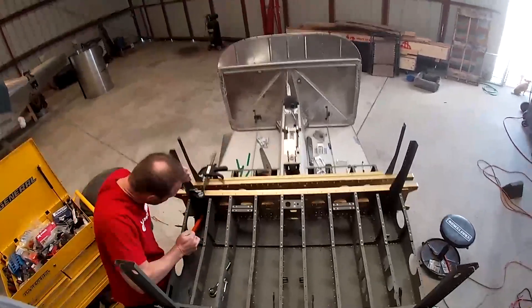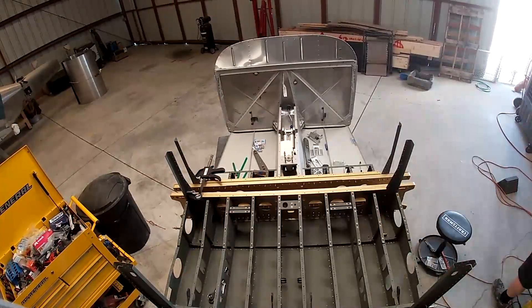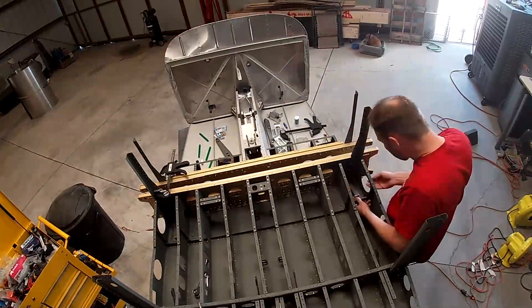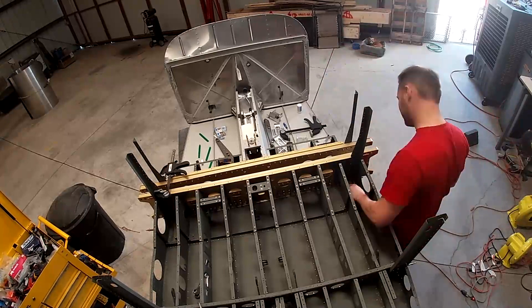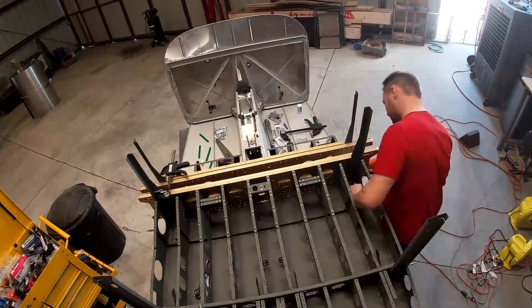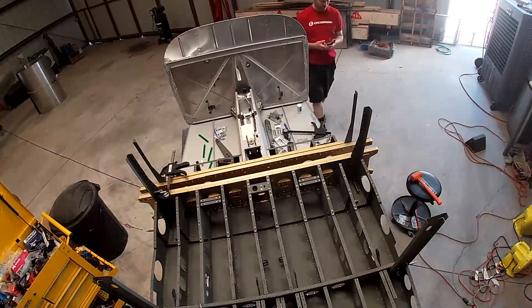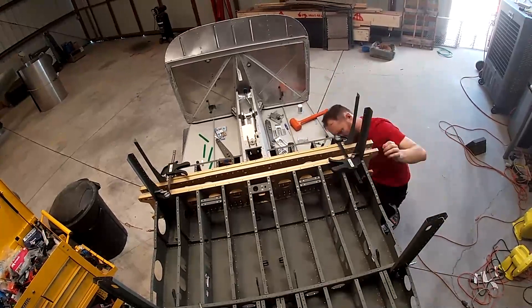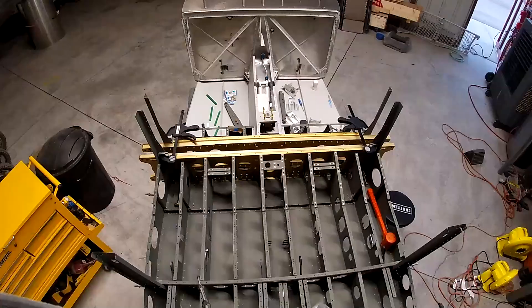To do that, you have to put in these giant AN bolts that go through the brace, through the spar, and through some other piece. These giant bolts are really difficult. The bolt holes are really tight tolerance, and you want them to be, because they hold the landing gear and you don't want that wobbling around at all.